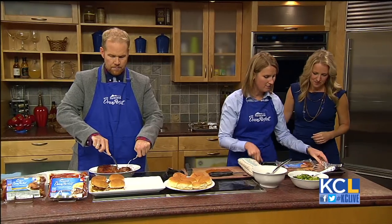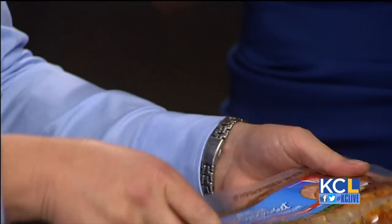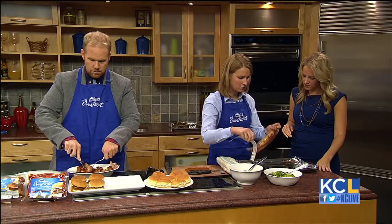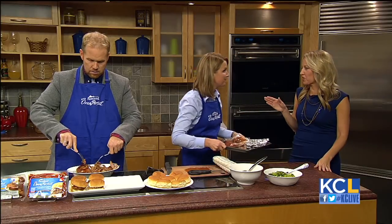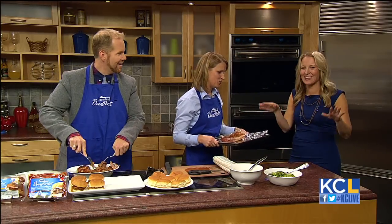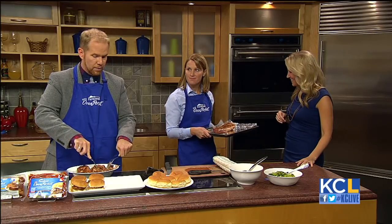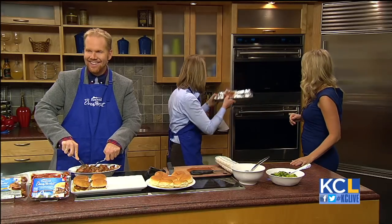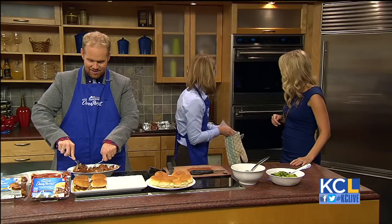This is our pork tenderloin — it's a Southwest style peppercorn, marinated and dry rub seasoned right in the bag. The preparation is as simple as preheating the oven, taking those two labels off, and throwing it in the oven. You call it oven perfect, and it's truly foolproof. We're going to throw this in the oven and take out the one we put in 30 minutes ago.